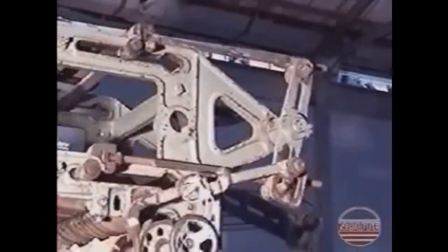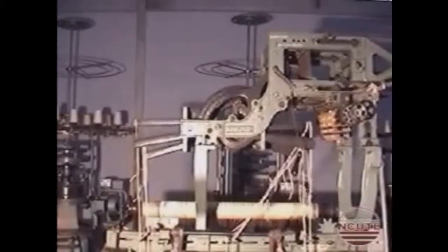This is the to and fro action of the top and bottom knives. Here is a composite view of the working of a climax dobby.